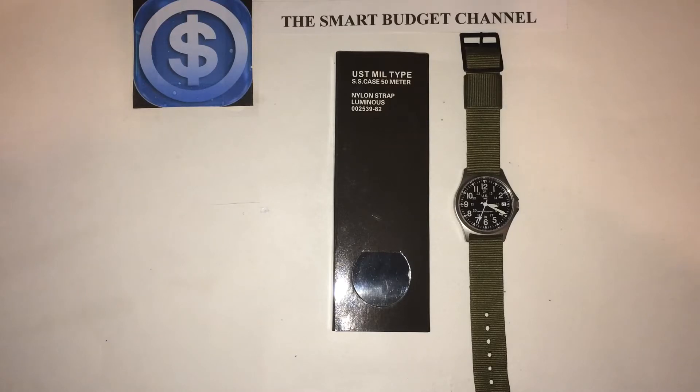It has a French quartz movement — I've never owned a watch with a French quartz movement before. It does not tick loud, so for people like me that don't like a loud ticking watch, it's a very quiet watch. That's a very big plus in my book.